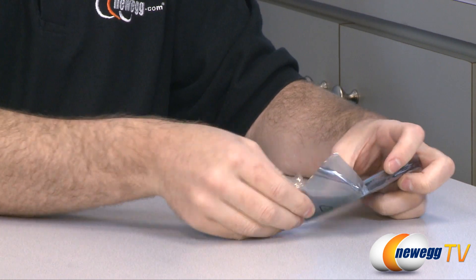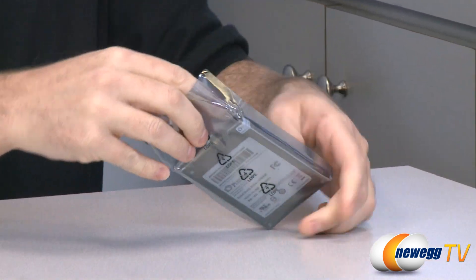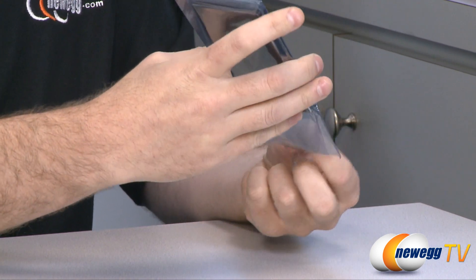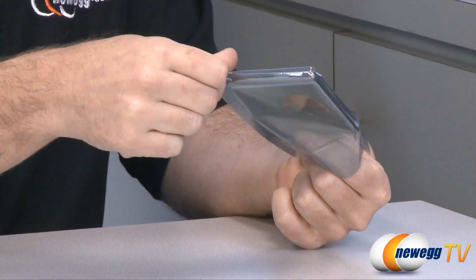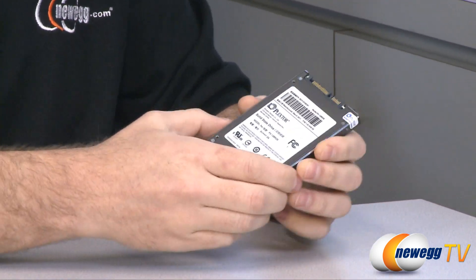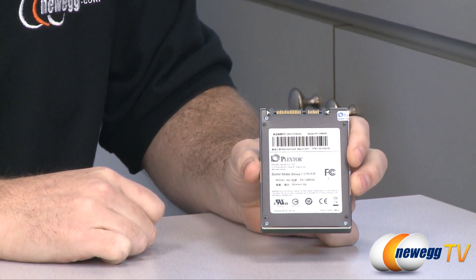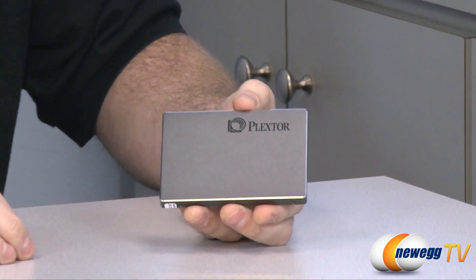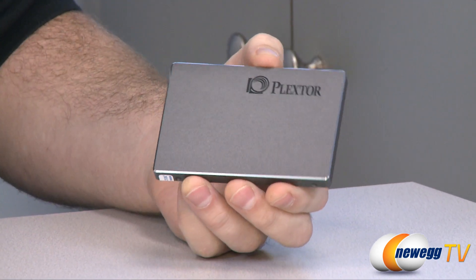Let's take a look at the SSD itself. There we go. Alright, so some drive information there on the back as well as a serial number, and then here we can see the drive's finish. It has sort of a charcoal color finish. It looks a bit galvanized.